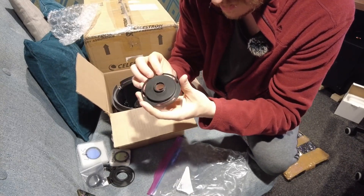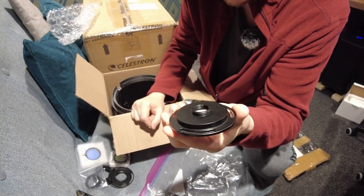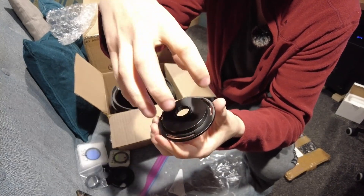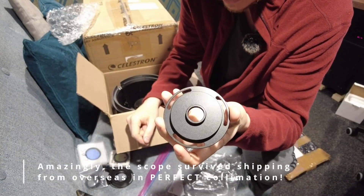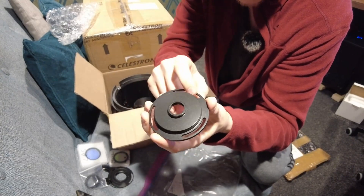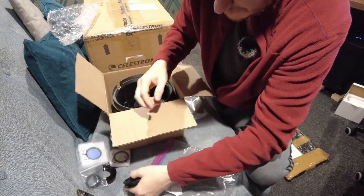This is another Celestron OEM part — the C-mount adapter. I can put a small guide camera or something on the end and use it for accessing all the collimation bolts on the front of the RASA. Larger cameras would block those collimation bolts, making it almost impossible to do collimation with the camera in place. Whereas if I put a small planetary camera on, I'll be able to reach those bolts, perform collimation, and then switch out to the larger part.